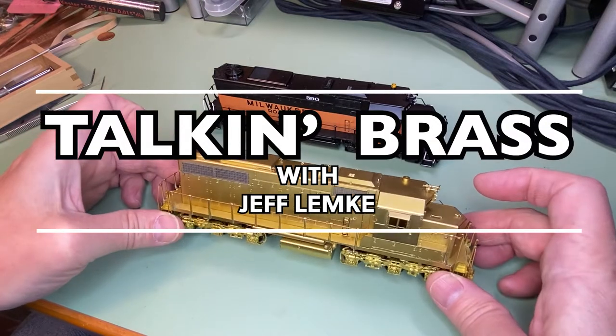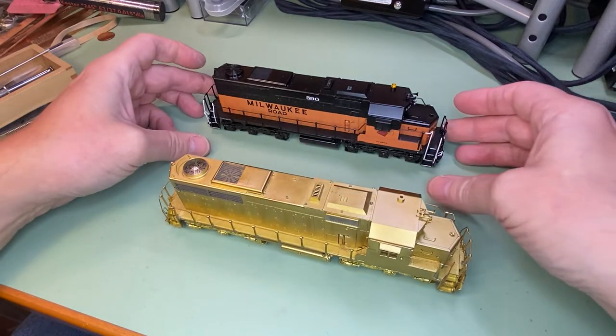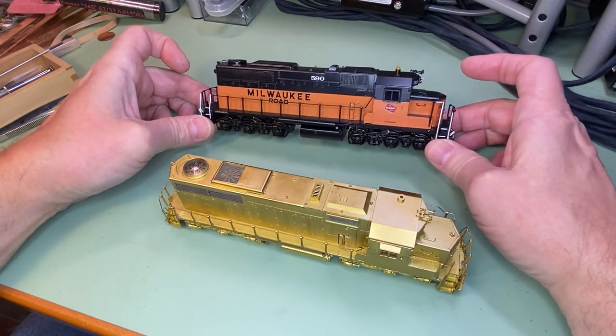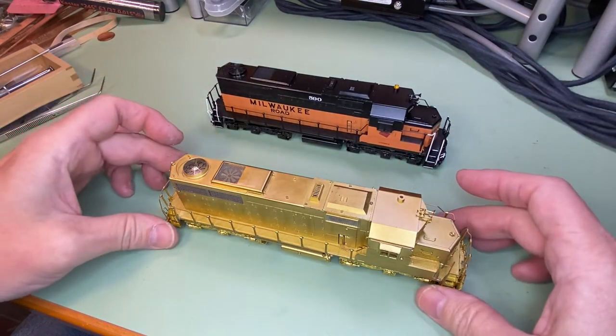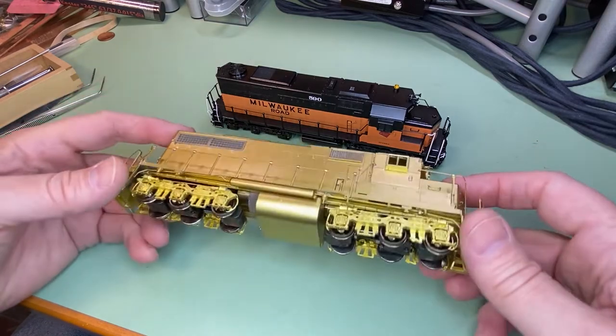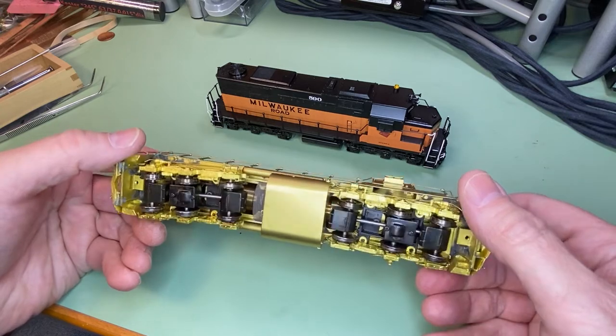Hi y'all, doing a quick little video here about how to pick up models. Got a couple of different models here — actually the same model: the Milwaukee Road SDL 39 from Overland. One is factory painted and obviously one is not. Both are the same run, the late run with the hidden drive system up inside the body.